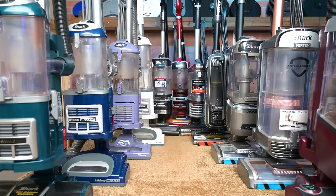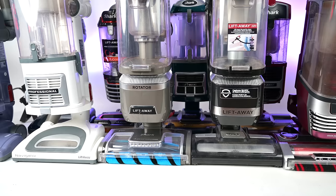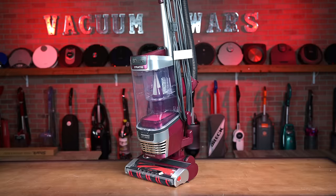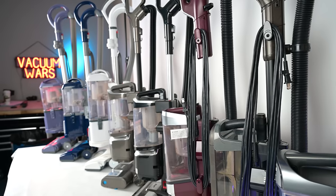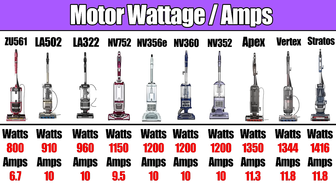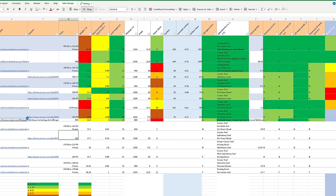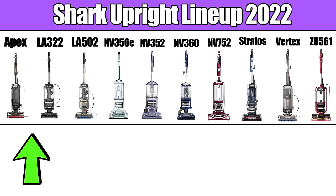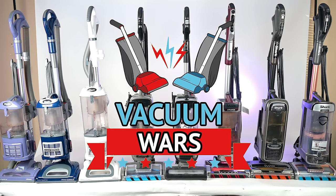Welcome to Vacuum Wars and to our Best Shark Upright Vacuum video for 2022. I've tested just about every Shark vacuum out there in the past few years, but with some recent additions to Shark's lineup, I thought it was about time to make some new picks, like Best Overall and Best Budget version. I took all their specs, features, and test results, put it all into a spreadsheet, and gave them weighted scores for each category, so even I didn't know which one would win until I added it all up. Links in the description, and let's get started.